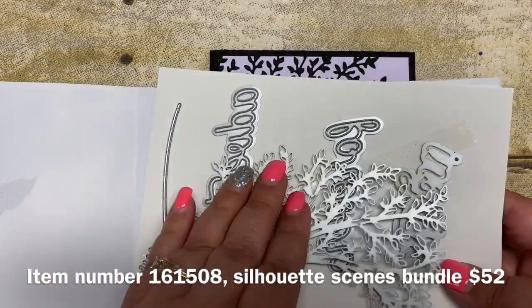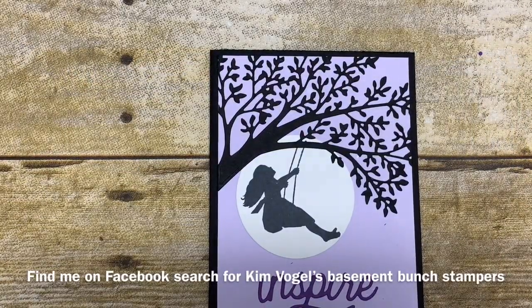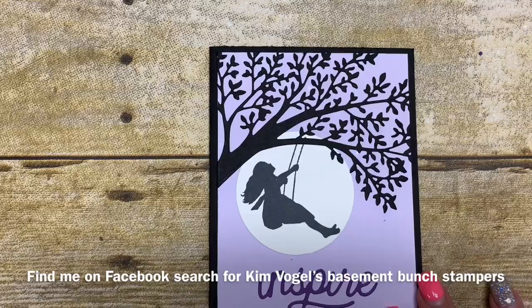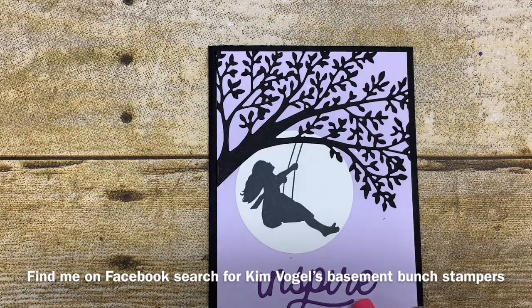If you're not following me yet on Facebook, I encourage you to check me out at Kim Vogel's Basement Bunch Stampers on Facebook. This Thursday for my Touch Base Thursday I will be showcasing more projects that I made using this awesome bundle.